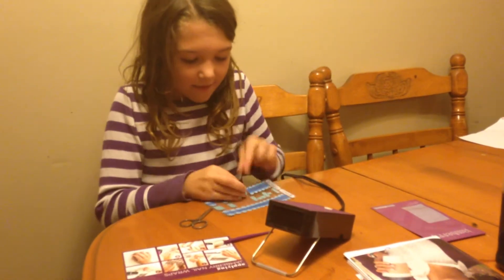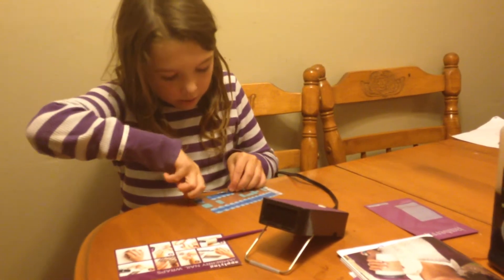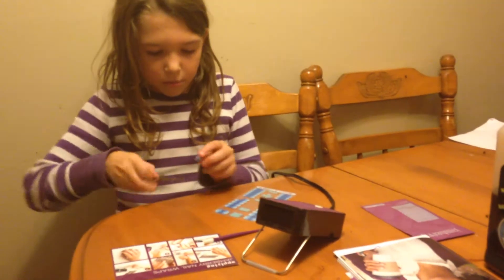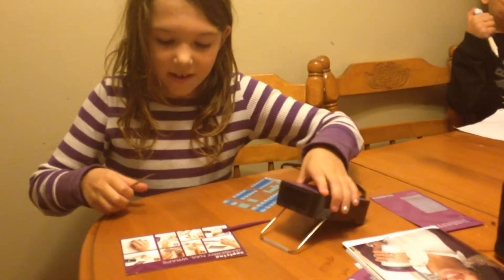And cut, pull it a little to halfway and then cut the middle. Put it on the scissors or whatever you have.